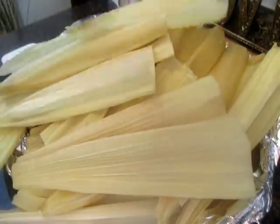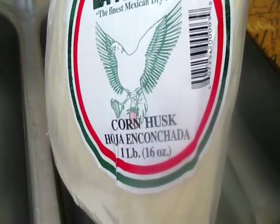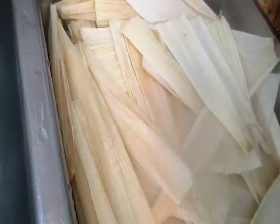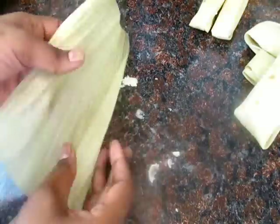You will also need some soaked, cleaned corn husks. To prep them, just clean them and let them soak in hot water until they become nice and soft and pliable. I filled up my sink with hot water, separated all the husks, removed the dirty ones and any with bugs or mildew — just throw those away. Then I poured hot boiling water over them until they soaked and got nice and soft, and then I set them out to dry for a while.